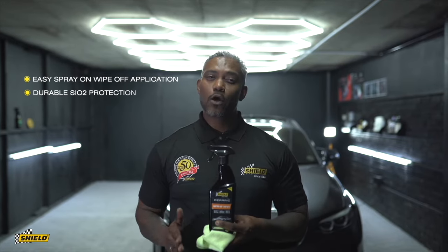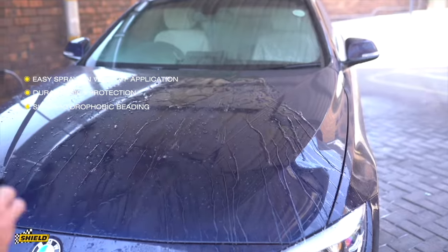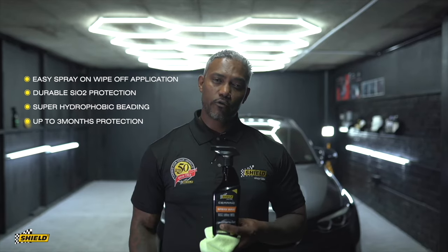The benefits of this easy spray wax: it provides durable SiO2 protection, it's super hydrophobic with great beading, and it gives you three months worth of protection.